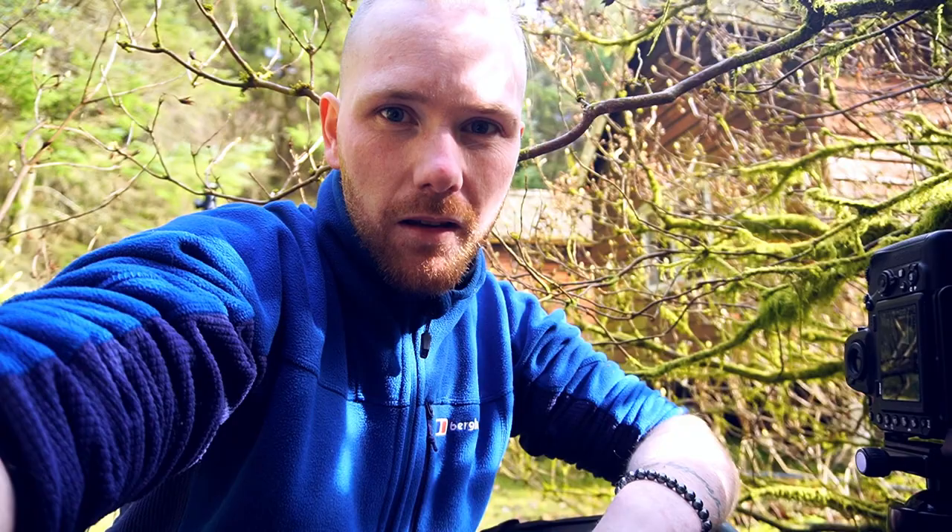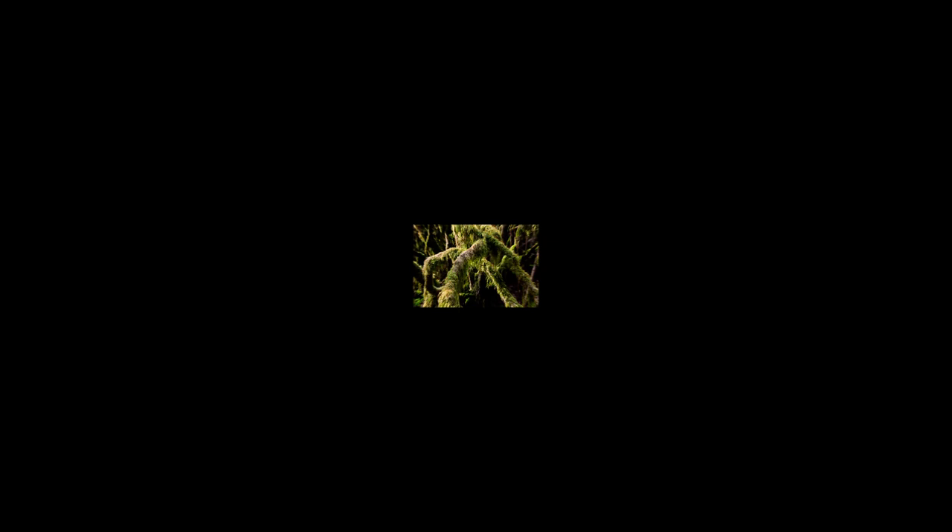Settings wise: F8, quarter of a second, ISO 64 — base ISO for the D850. We'll muck about here for a wee bit and see what else I get. Hopefully, that'll turn out a nice little image.